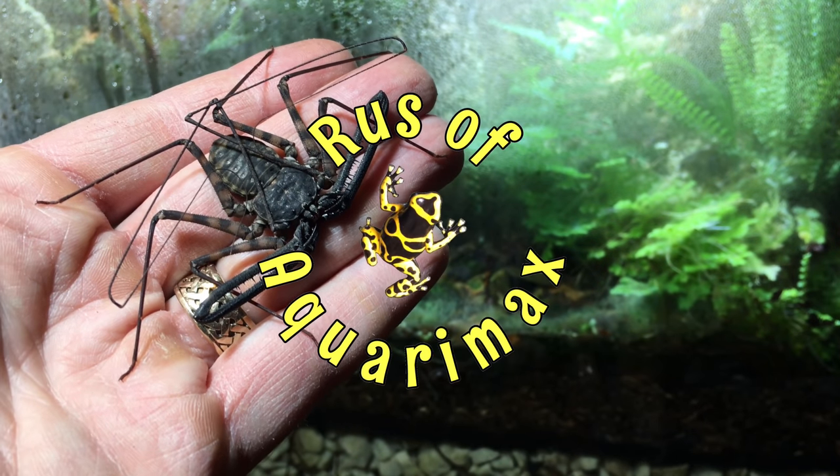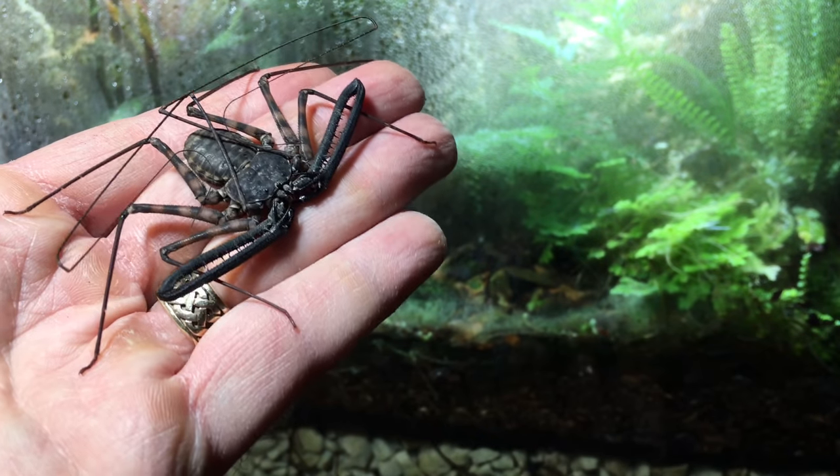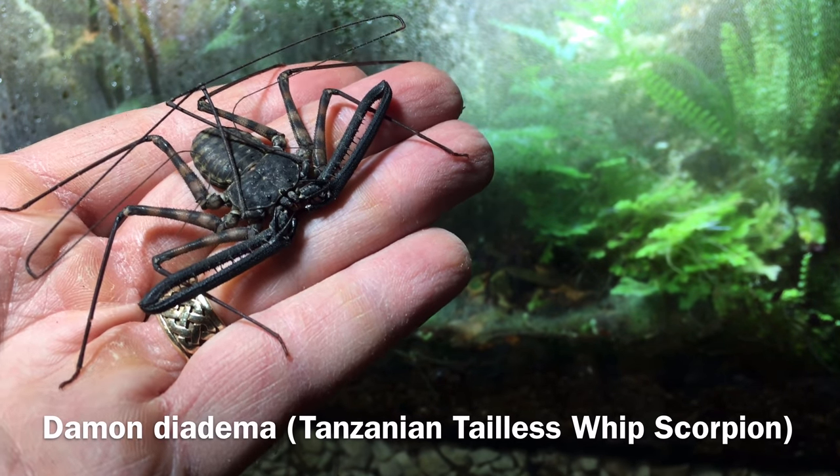Hello everyone, Russ of Aquariumax here. Today is a first Friday feeding video. I'll be feeding one of our Damon diadema, or Tanzanian Tailless Whip Scorpions.